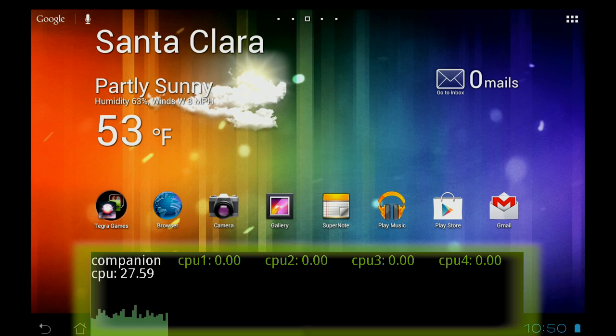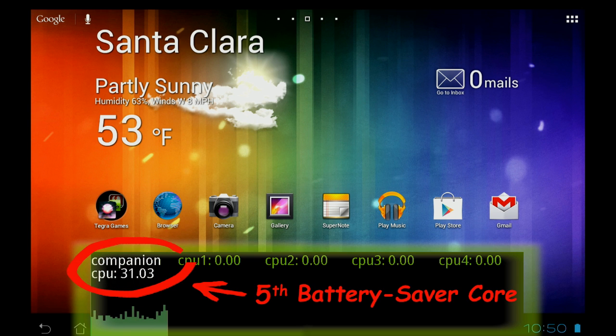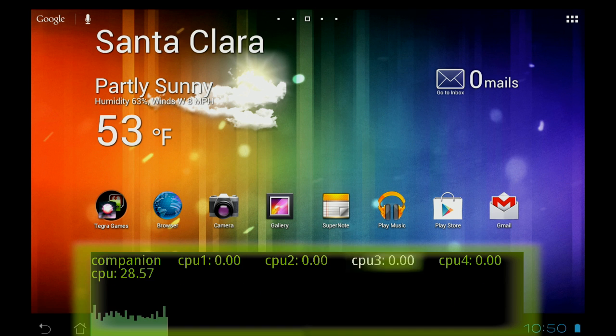Here we've got a CPU monitor app at the bottom of the screen measuring workload per CPU. The higher the bar, the more work the CPU is doing. There are five windows in the tool which represent a CPU core. The fifth core, or battery saver core, is on the left, and the high-performance cores are next to it, labeled 1, 2, 3, and 4.